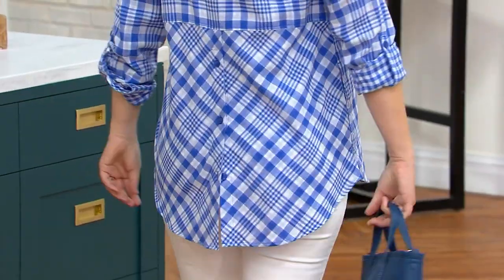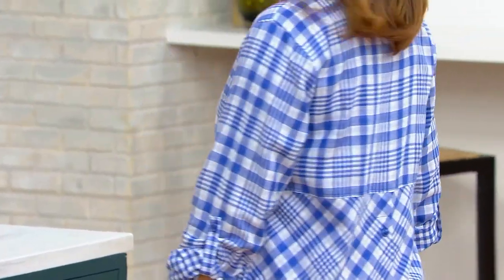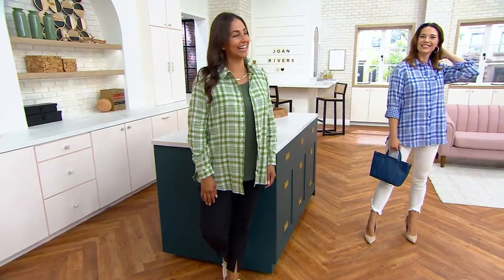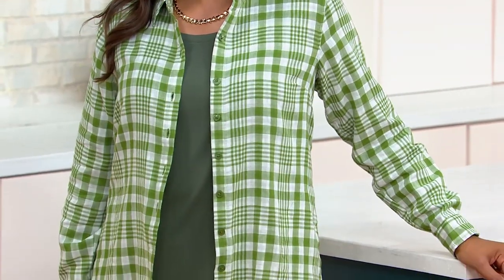If you shop the tank top, you will want this top to pair with it. You'll wear them together, or you'll wear them alone. Amy is 5'8" and she's wearing the extra small in blue. Deanna is 5'9" and she has on the small in green, with that tank top we just shopped for.